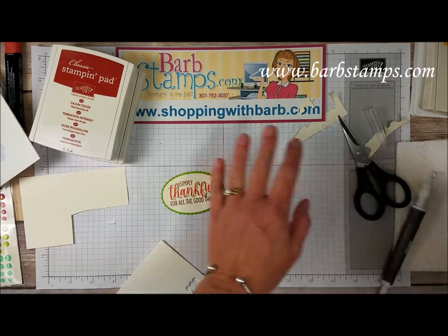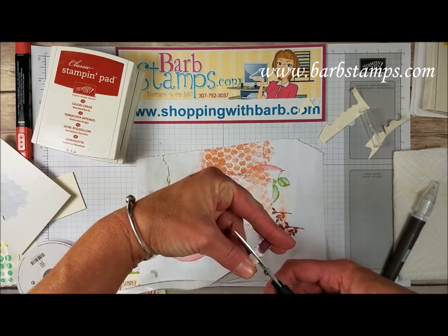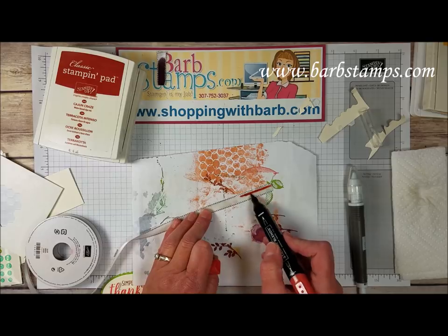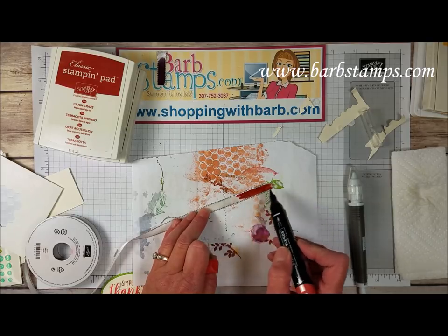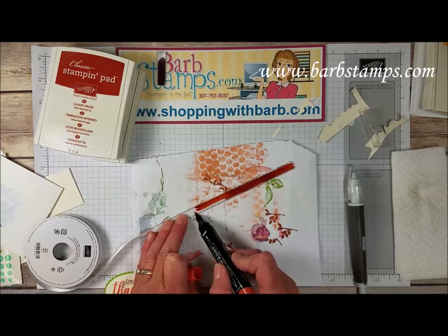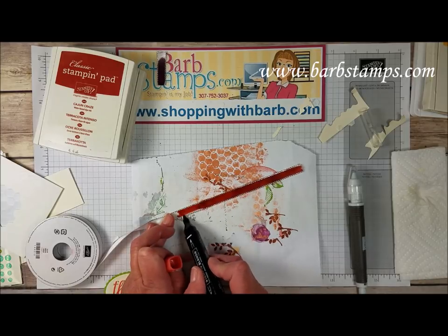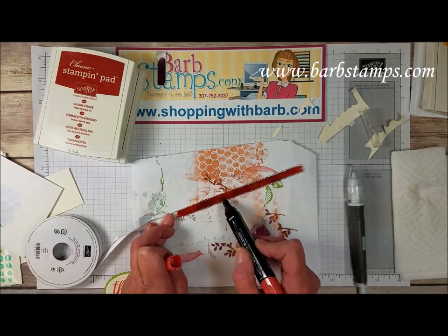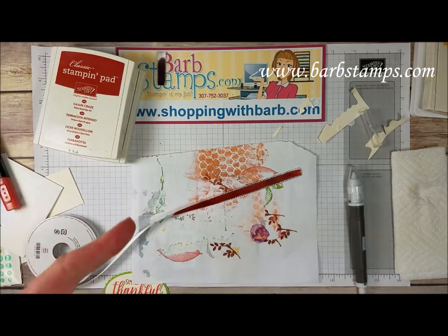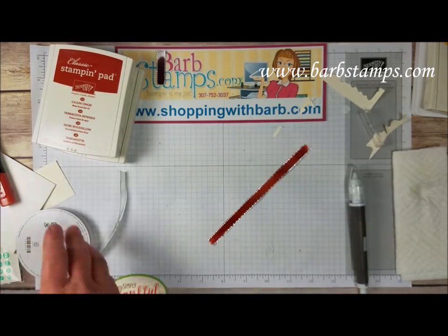Our next step is going to be to color a piece of ribbon. You can see I've already got some Blackberry Bliss on there from another project so we're just going to cut that off. I'm going to bring in my Dark Cajun Craze Stamp and Blend marker and this is our metallic edged ribbon, the white. If you just run your brush tip down the center of this ribbon, it just colors it so you can have ribbon any color you want in any Stamp and Blend markers that we sell. I just love adding a nice colored ribbon and being able to customize it makes it even better. Of course you can buy this ribbon in my online store.